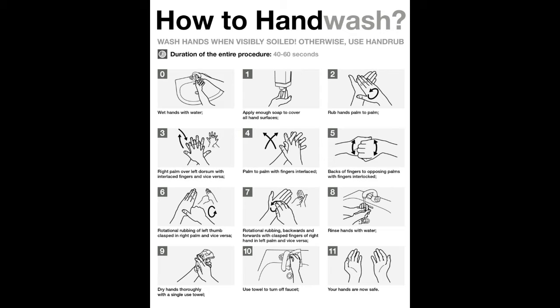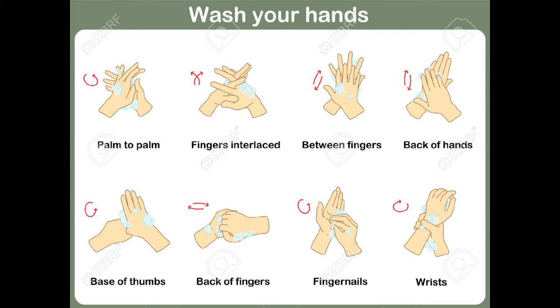Use the following steps from the World Health Organization while you hum. Step 1: wet your hands with water — warm or cold. Step 2: apply enough soap to cover all over your hands. You can use alcohol-based hand rub if you don't have immediate access to soap and water. Step 3: rub hands palm to palm.